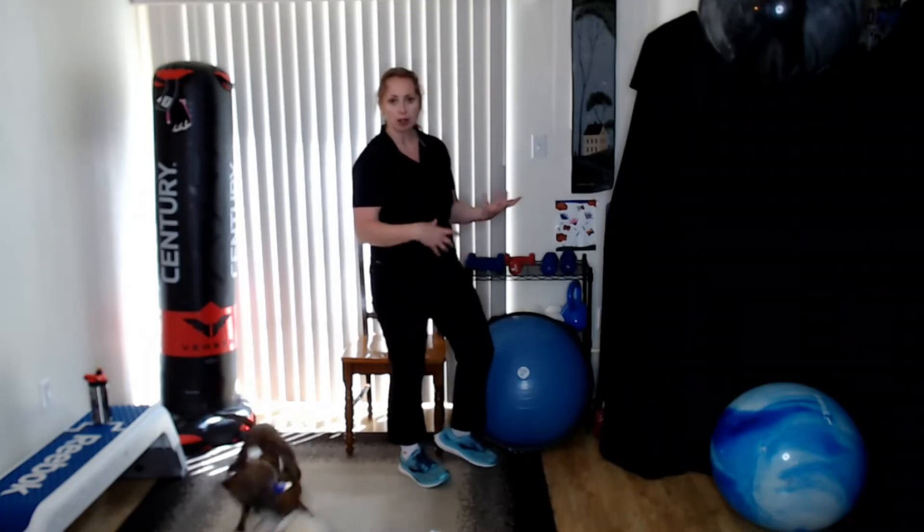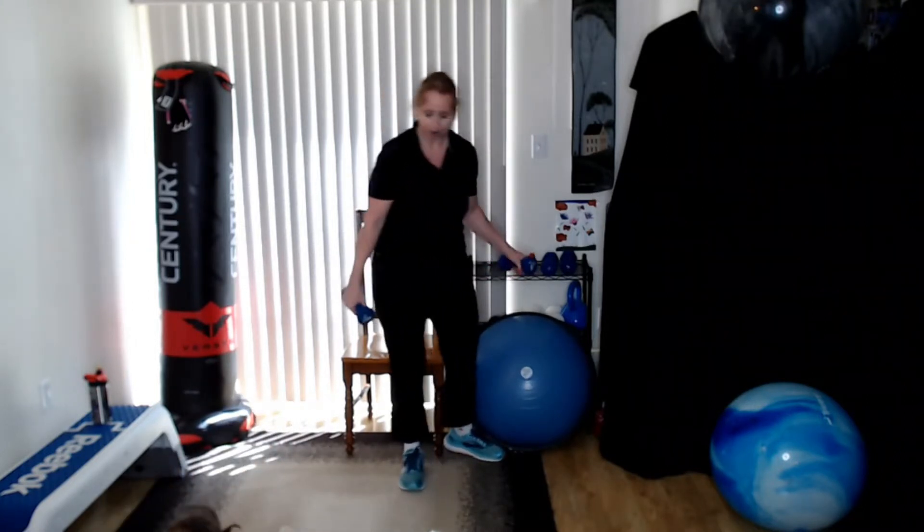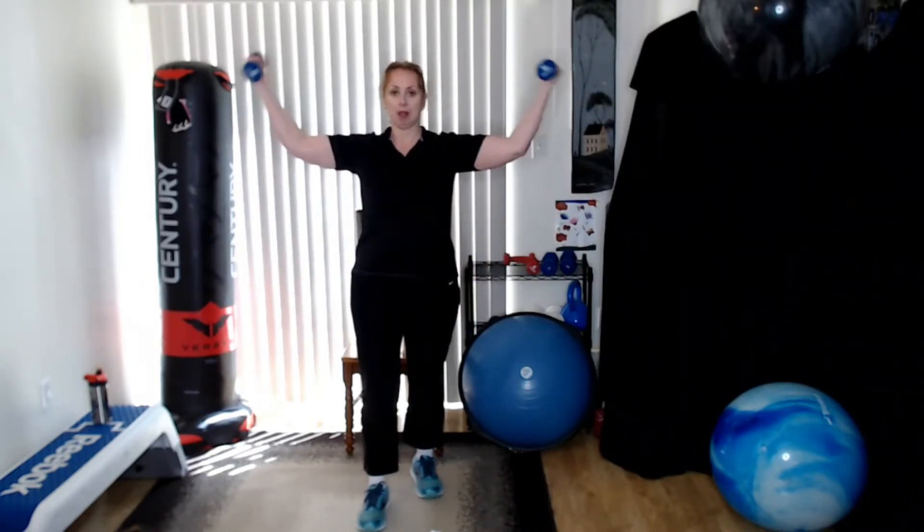If that's starting to burn, you can go a little lighter in weight so you keep working the muscle. Now we're going to do what's called a Strongman curl. Stand up straight and tall again, shoulders back and down, palms facing up, curl them in and straighten them out.